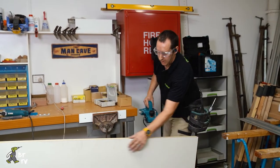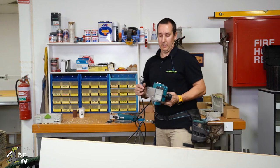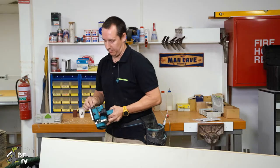There we go — that's a beautiful finish with the Viratex planer. So with this particular planer it's also a sander. Now remember if you're going to change it out for the drum, just disconnect it from the power.